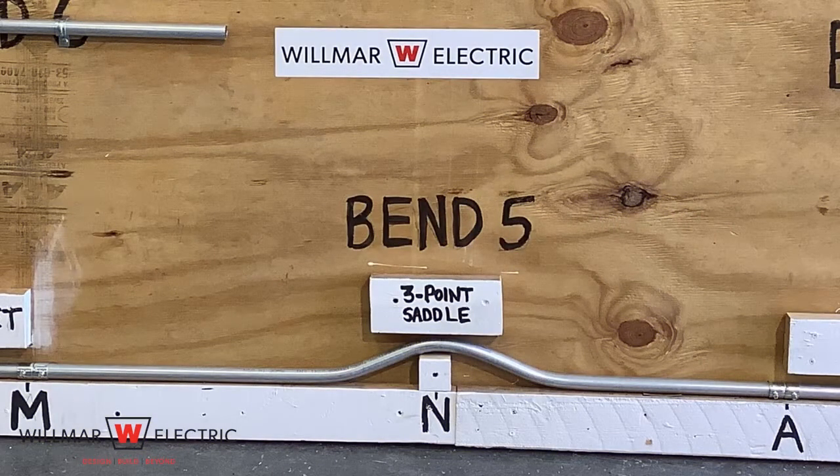Bend 5 is a three-point saddle. Three-point saddles are useful when you need to clear a water pipe, vent pipe, or any other round object that may be in the path of the conduit run. They are normally used on objects that are less than seven inches in size.